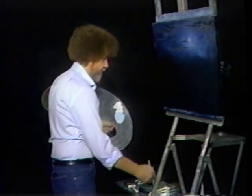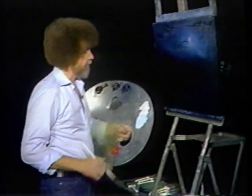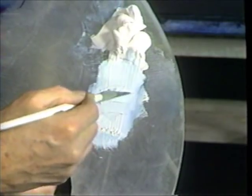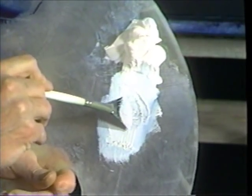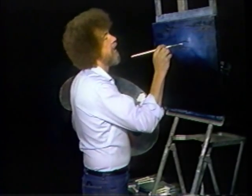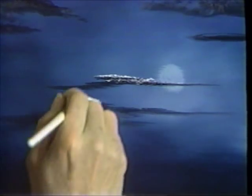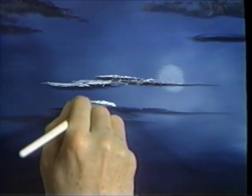Wash your fan brush. Now go right into titanium white, just add a little of that to the brush. Give it a little push and that'll load paint right on the end of the bristles. Now let's add some highlights up here. Usually all you have to do is just touch — the paint will probably come right off. Now if it doesn't, you can rub it a little and get a little paint off. Don't worry that it doesn't look too good when you first put it on there; we're going to work with it some more.